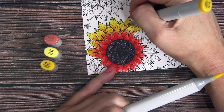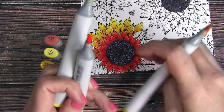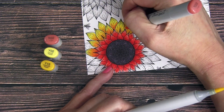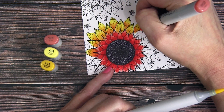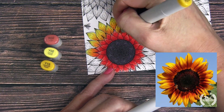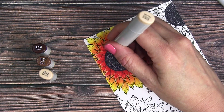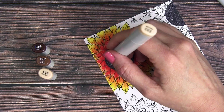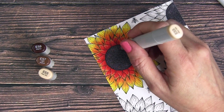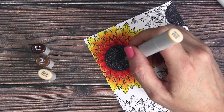I went searching for different sunflower colors on the internet — I didn't know if there were different varieties and I was so surprised by all the different ones out there. I was really inspired by a red-sun sunflower; I just love the combo of red and yellow together, it's just a beautiful sunflower. There are lots of reds involved in sunflowers, which I didn't know — I can't wait to do some other ones.